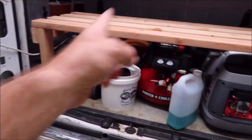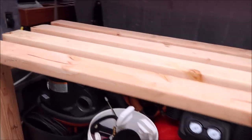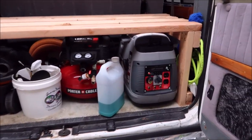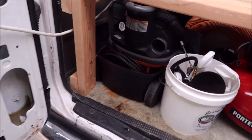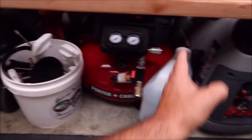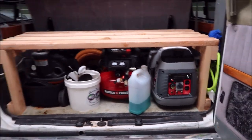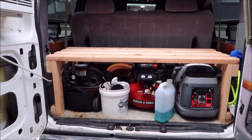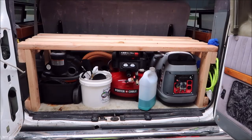Everything's coming out now. I know the dimensions, so I'm going to build the exact same thing but with pressure-treated lumber so that the wood won't rot. I also have to build a couple of things up here to hold the rest of the stuff. As you can see, it's already coming along quite nicely. I could run the generator in here if I wanted, or pull it out — I could run the air compressor, and then that's just storage for the vacuum. So here we go.